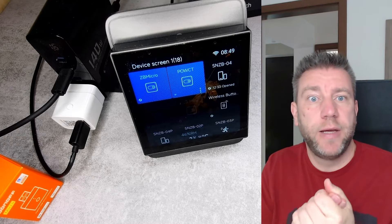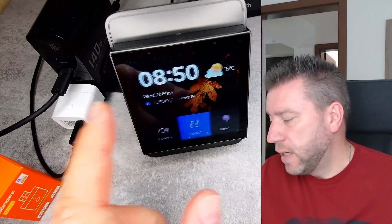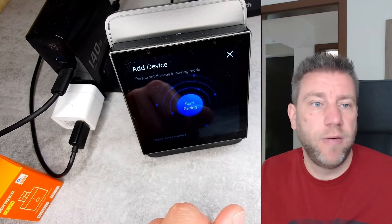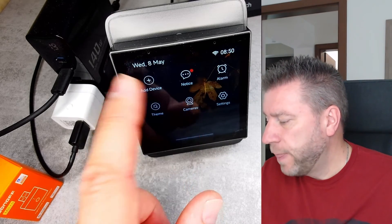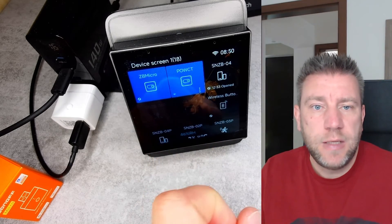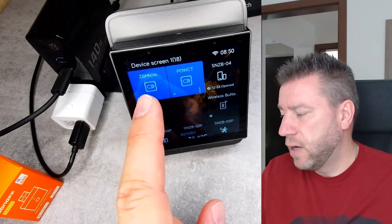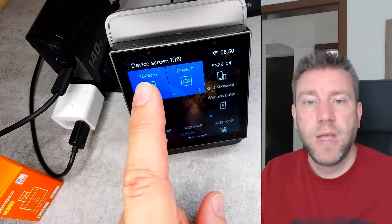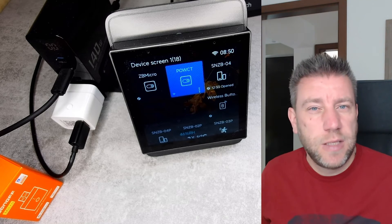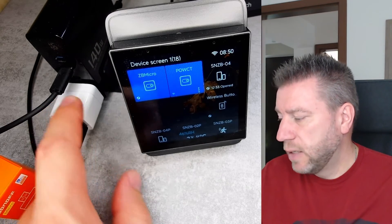For the first test I'm using the NSPanel Pro. Setting it up was really easy — as soon as I plugged it in, I went to add device, started pairing, and the device was found in a couple of seconds. It was added to my device list and I named it Zigbee Micro. It is working and I can turn it on and off. You can see there's a device plugged into it drawing 1.7 watts, and if I turn it off it drops to zero. Because it's only switching 5 volts there's no relay inside, so it's completely silent.